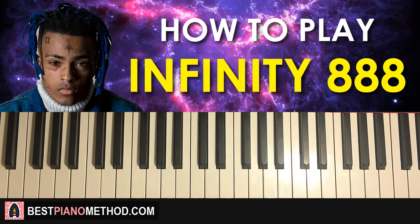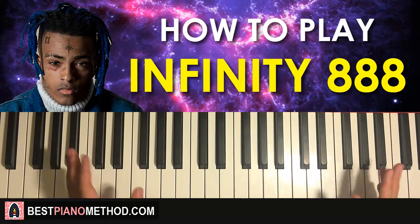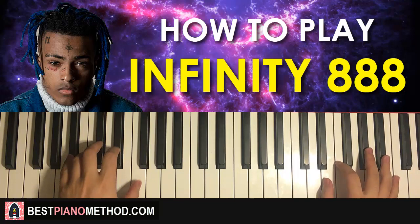Hello guys, this is Amos Doll Music, and in today's lesson I'm gonna teach you how to play 'Infinity 888' by XXXTentacion. Let me give you a preview of what you can learn in today's lesson — it's the catchy background motive that plays in the song.